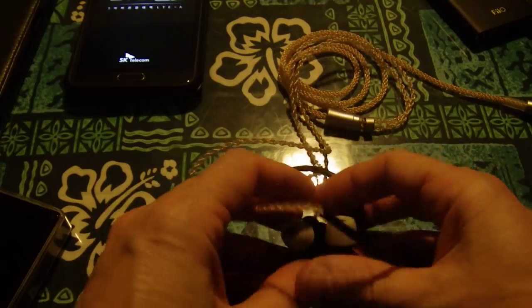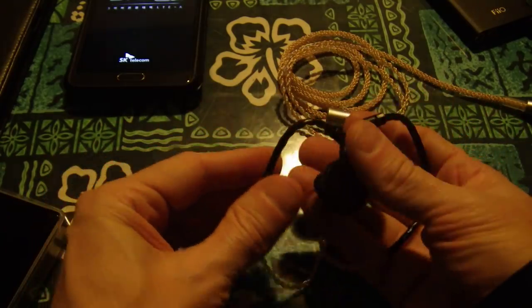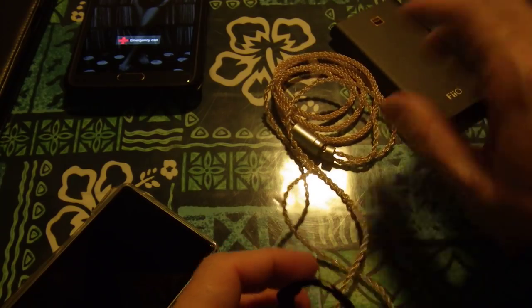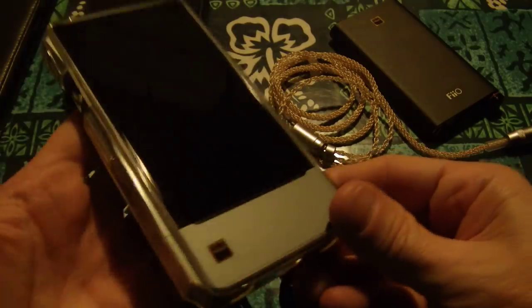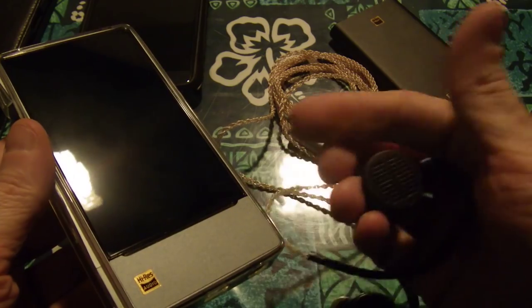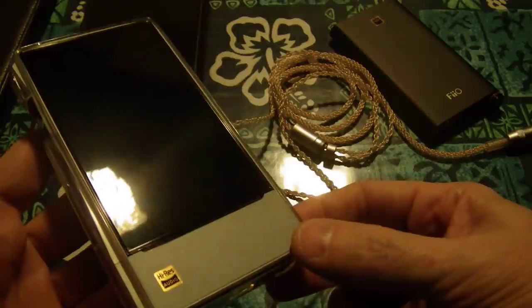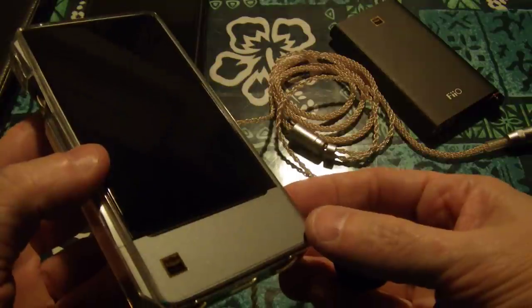My favorite IEMs right now are the Unique Melody ME-1s, and I found out something really surprising — that between the X7 Mark II, the second generation X7, and this, I would rather use these with this than with that DAP. The reason is because this has a certain amount of power and these planars need more to elevate the bass. And if I start to use EQ on this, I'm increasing — EQ is a DSP. As soon as you turn on the EQ, you're turning on a DSP system and you're using power, increasing distortion immediately.